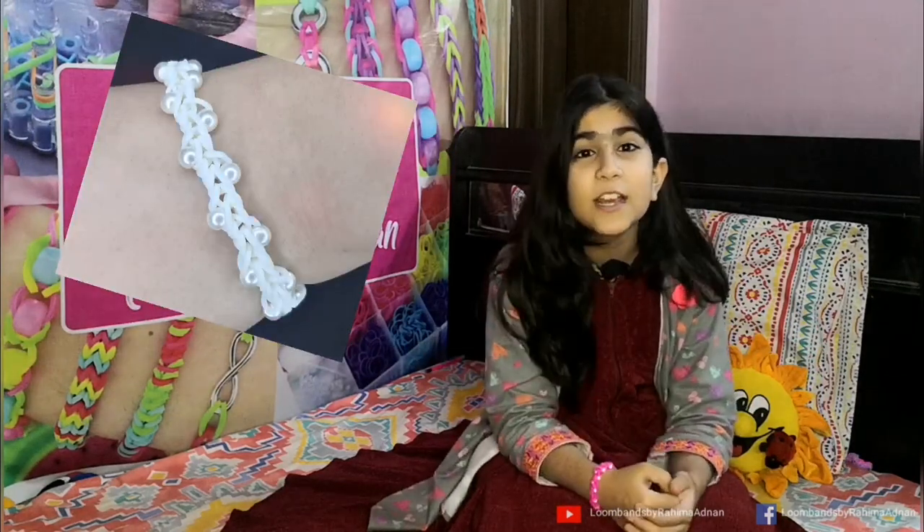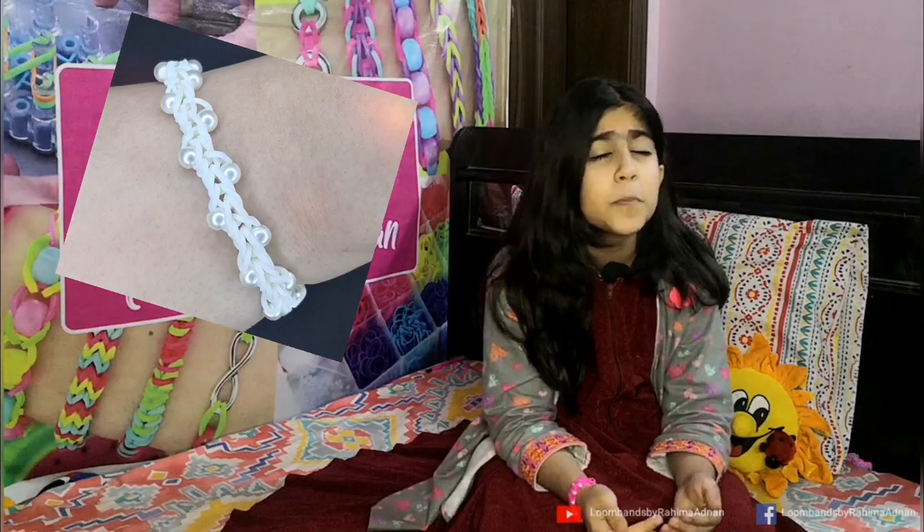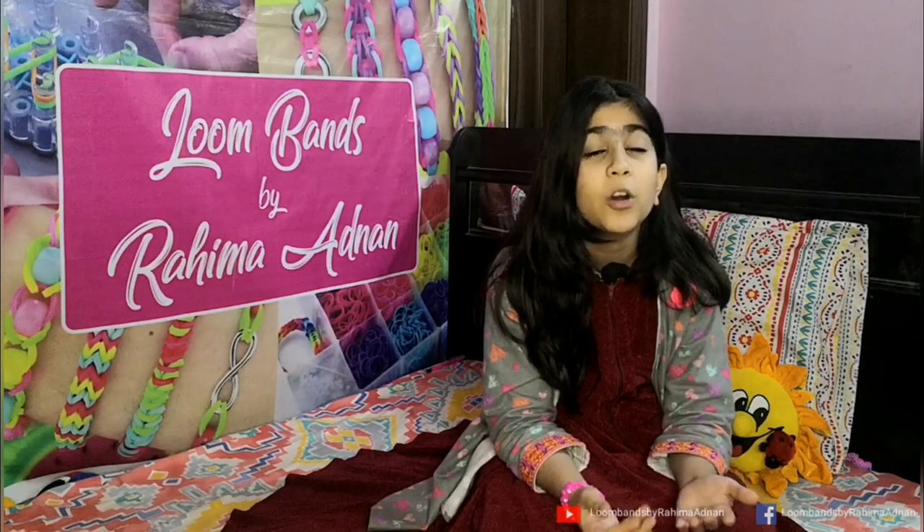Hello friends, I am Rahmat Nan and you are watching Gloom Binds by Rahmat Nan. So friends, today I am going to make a swirls bracelet. It's so beautiful and it's just a finger tool. And it's a very easy design and it's very beautiful.